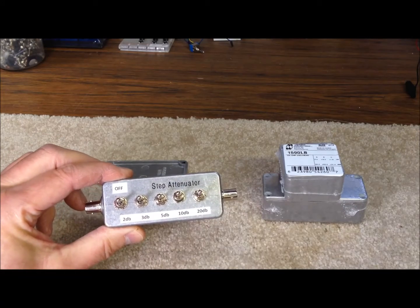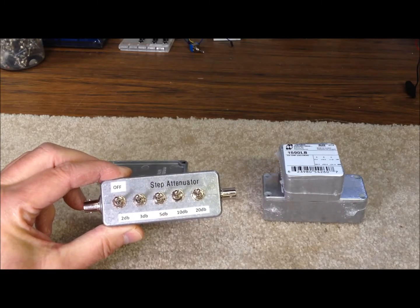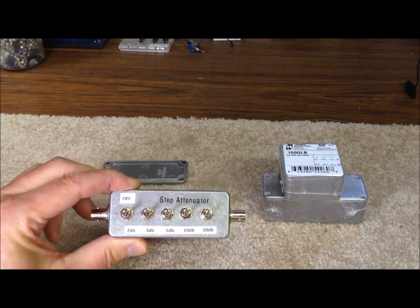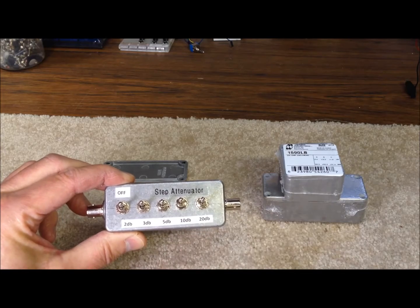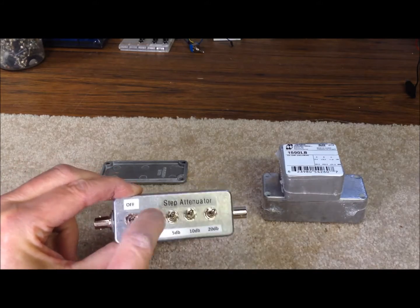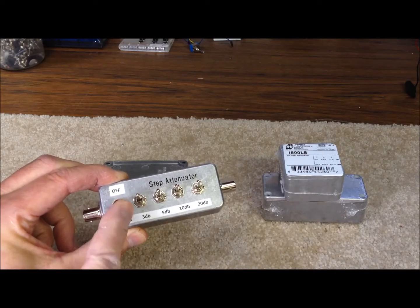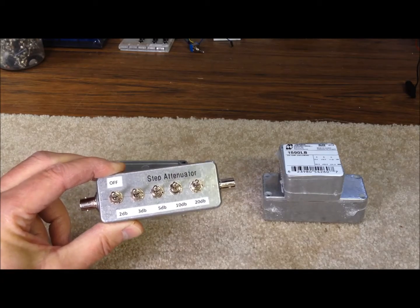I've selected five different options here — five different levels of attenuation — and that's about all we could fit in this Hammond die-cast aluminum box. We've selected 2, 3, 5, 10, and 20 dB as the choices, and they can all be enabled individually with our little double-pole, double-throw switches, or they can be enabled in multiples, which is just additive as far as the amount of attenuation.